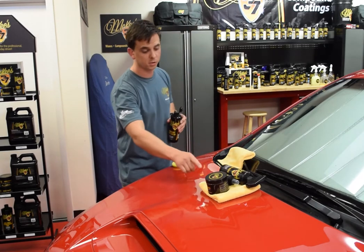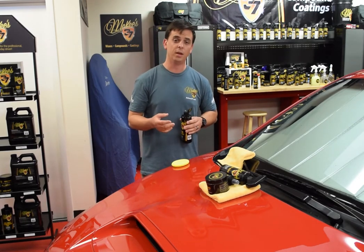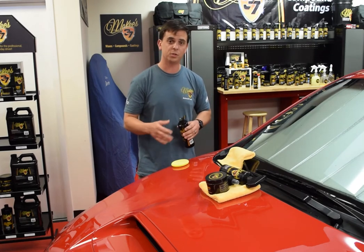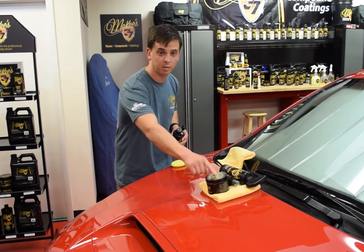I would recommend using our carnauba paste wax if you really enjoy waxing the car — it's a hobby to you, it's therapy. Once a month or once every six weeks, you like to spend all day in the garage waxing your car. This is hands down going to give you the best shine possible.